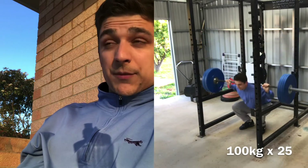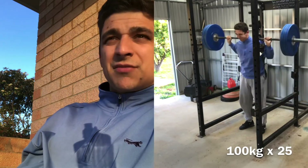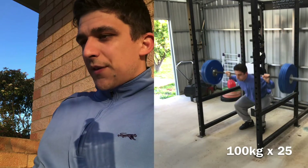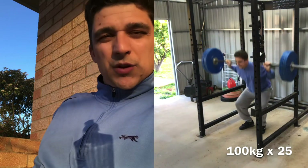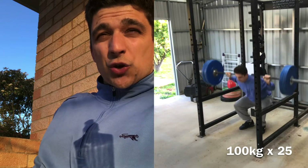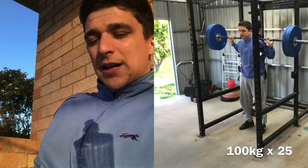I rarely get sore now — I never get DOMS — so I thought there's probably still more room to throw in another set. I'll see if I can ramp up the sets over time. I'm just trying to see what the body responds to, because often the first set is a shock to the system and the second set is like, 'alright, we know what you're doing.' It's kind of cool like that.